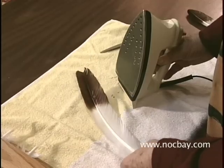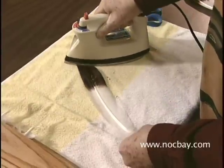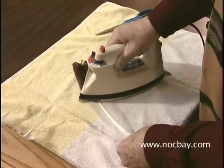First, we're going to heat the bottom or the underside of the feather. We're not going to stop in any spot but slowly go across the feather, mainly to heat that side of the quill up.